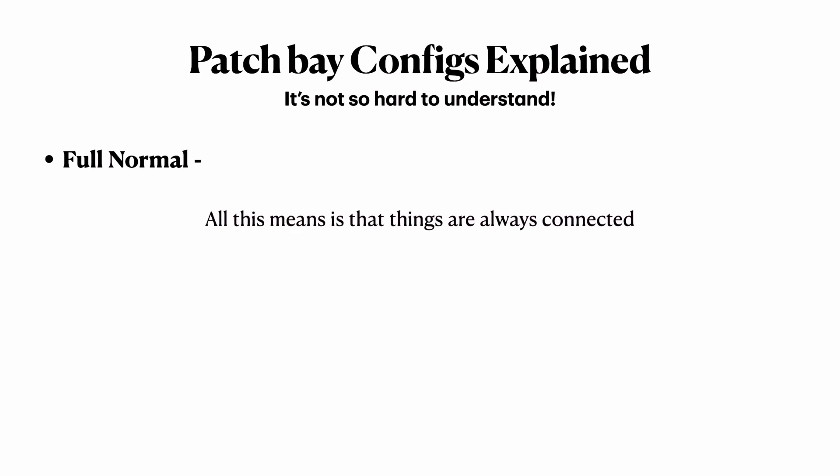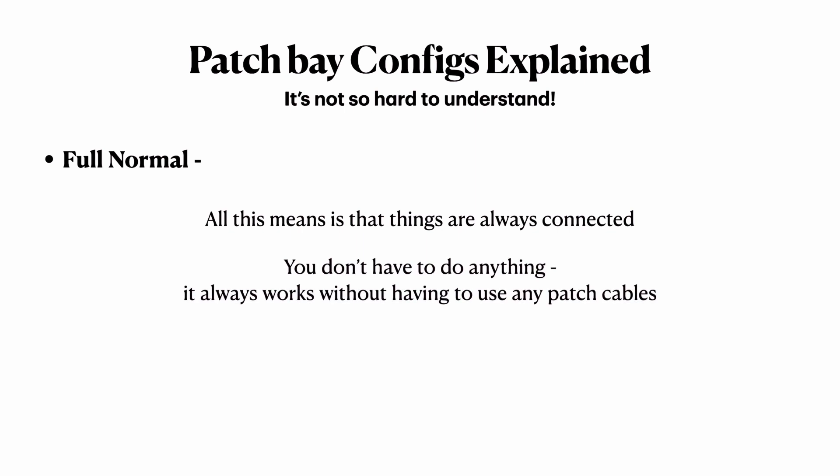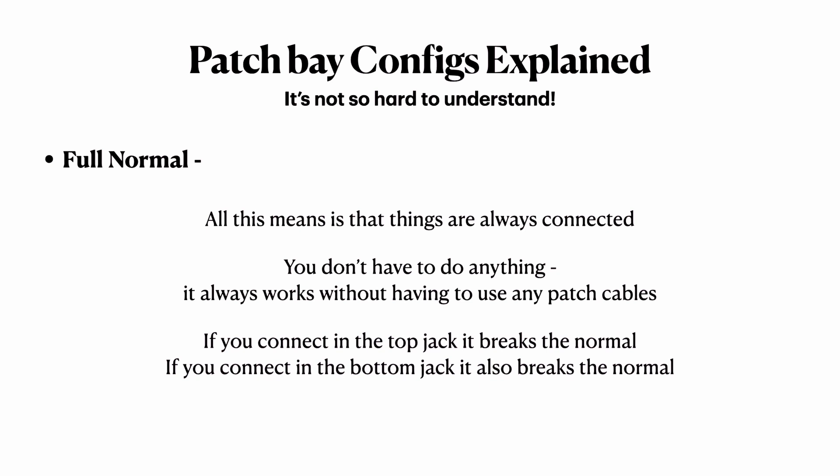Fully normal means everything is always connected — always plugged in, always ready to go. You don't have to do anything; it just works without any patch cables. Like microphone one comes up on patch bay one, straight into console channel one, out of the console into the DAW, and back onto console channel one so you can hear. You don't have to patch anything. But if you connect into the top jack it'll break the normal, and connecting into the bottom jack will also break the normal. You might want to break it to send the mic signal somewhere else — say to an outboard preamp — and then route it back into the DAW.